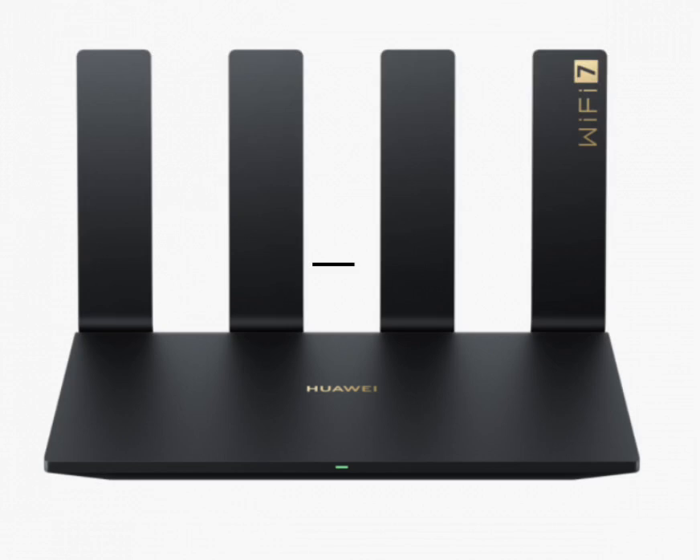The Huawei BE7 Pro Router is one of the most affordable Wi-Fi 7 routers on the market, offering cutting-edge wireless speeds and advanced features. It combines 4K technology, high-performance network ports, and dual-band connectivity, making it a perfect choice for users seeking to upgrade their home or office network.